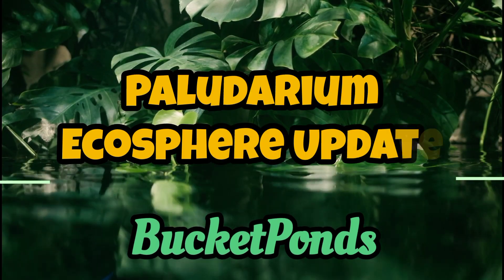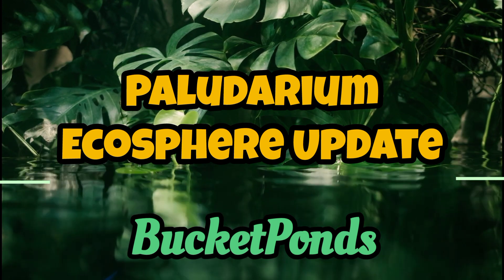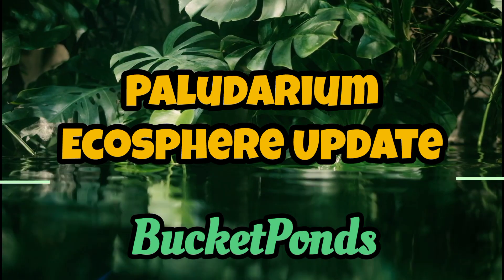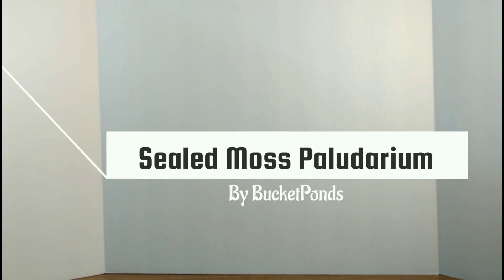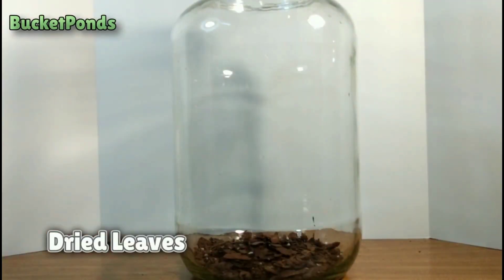Hey Bucket Pond family, welcome back to the channel. This is Bucket Ponds and my name is Terry. Today we are doing an update on our sealed Polydarium ecosphere. This was built back on October 28th of 2022, and here's a quick look at the setup just to give you a refresher.